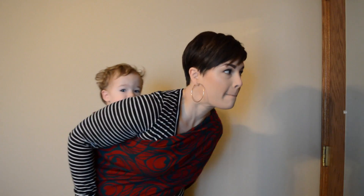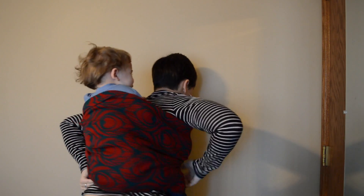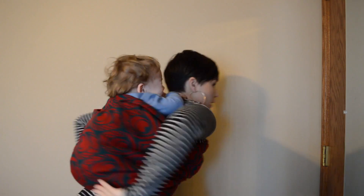What I'm going to do is a hip scoot here, so I get my arm over him and then I'm going to adjust him around to my back as I pull the rings from my sling forward.